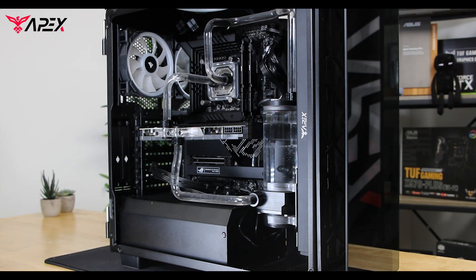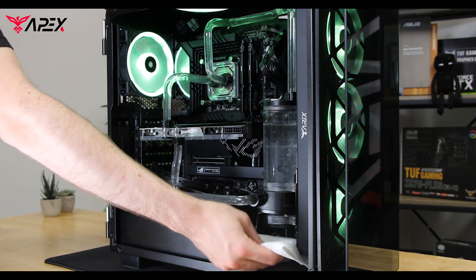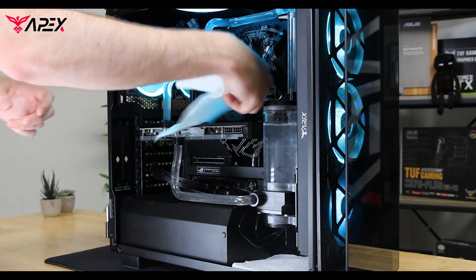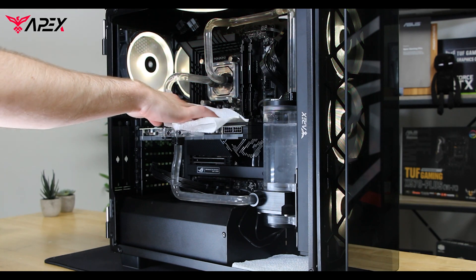Now we're on to pressure test the loop. Once the loop has been filled, you should leave it running idle for about 30 minutes to an hour. During this idle time, you can place paper towels underneath the pump and under any fittings to catch any excess water.